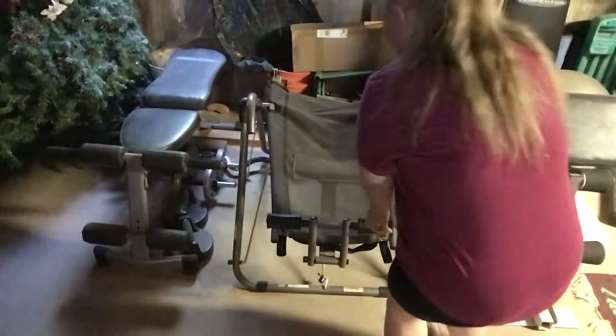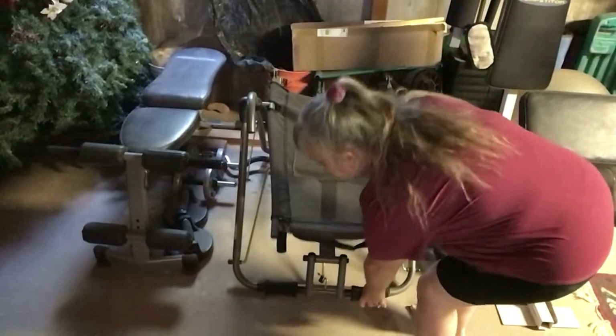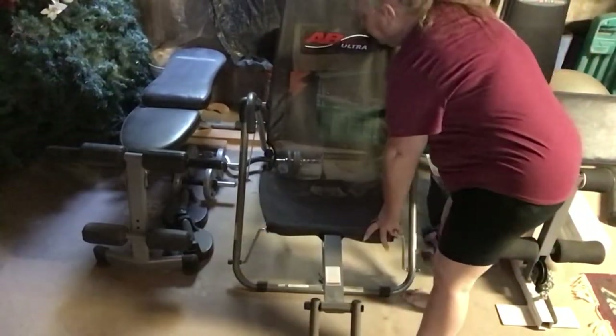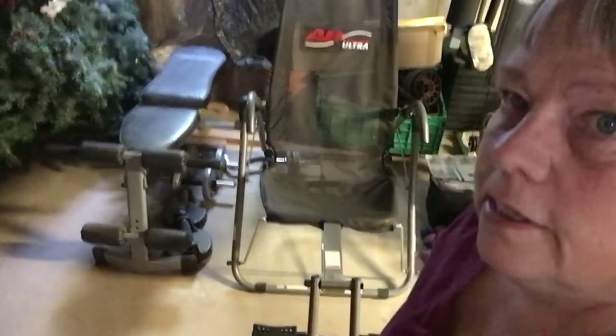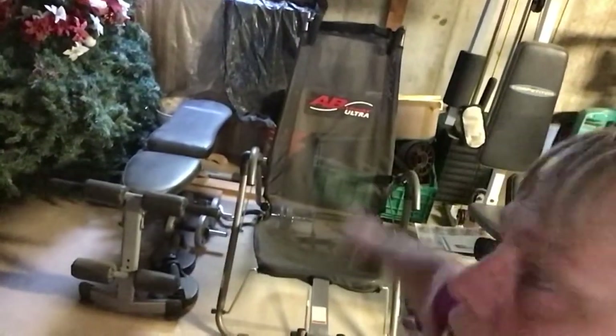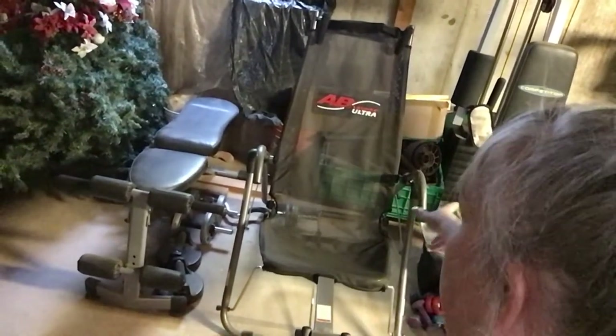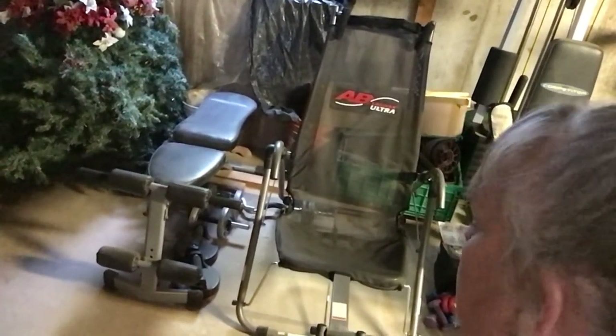This apparatus right here, I keep it folded up — it's an ab lounge. You can put your hands on top, underneath that thing, or just hold on to it, and you put your feet down here on the pedals.